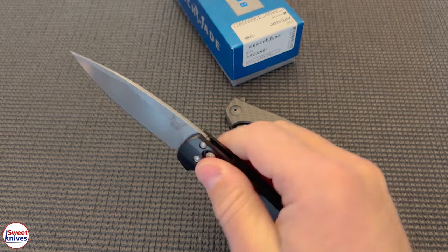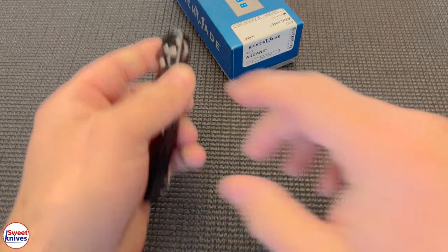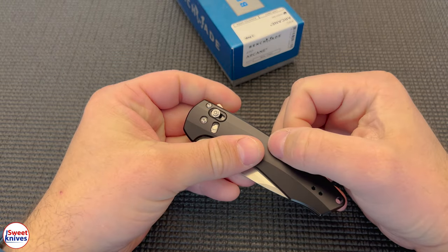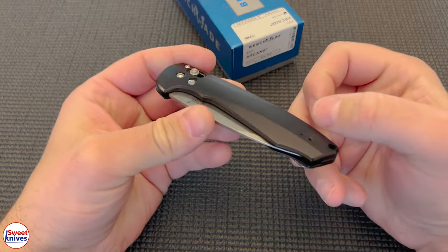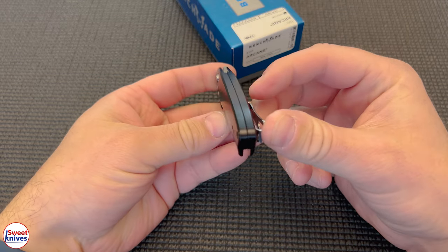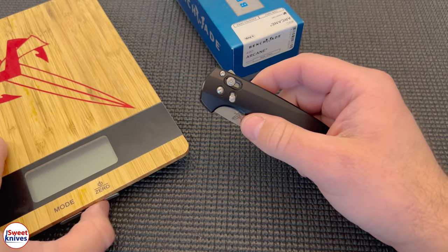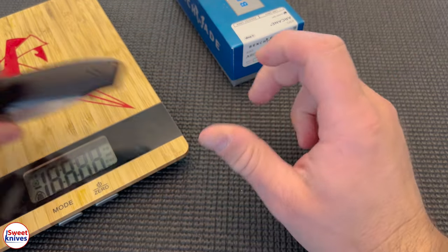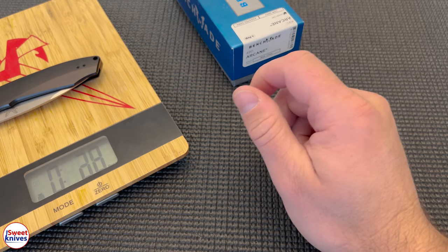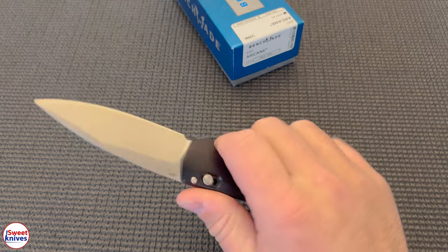I like this Arcane. Really high-end knife from Benchmade. I think it came out in 2020, if I'm not mistaken. And perfect centering. Very lightweight. Let's weigh this up — 2.9, comes in under 3. Good job, Benchmade. That's damn light.